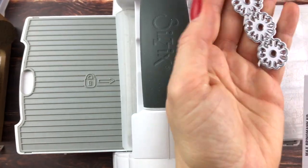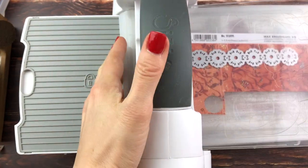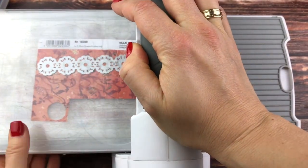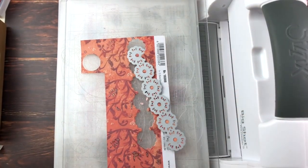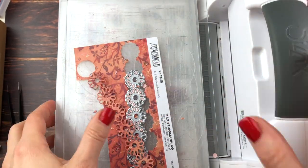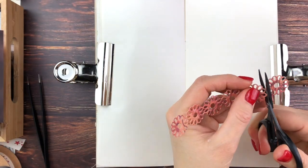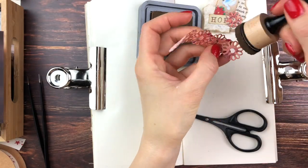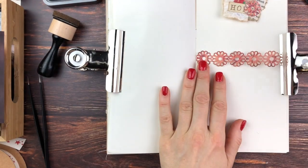I got out my Sizzix die cut machine and ran it through with this die cut to create a belly band. If you don't have a die cut machine, you could just cut out a rectangle from scrapbook paper or card stock — it doesn't have to be this fancy. Since it was too wide, I just cut one of those circle flower things off. Of course, inking the edges. I wanted to use it horizontally instead of vertically this time.